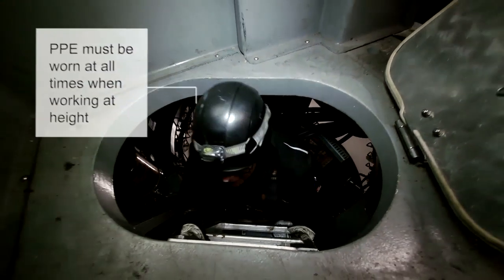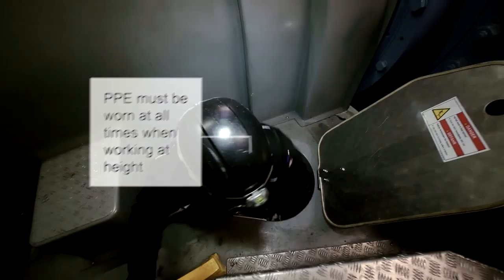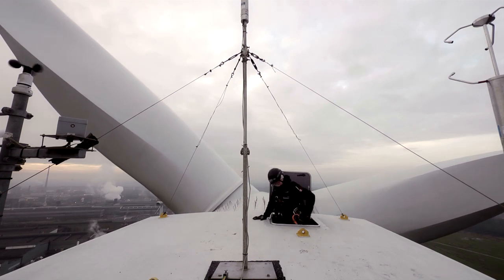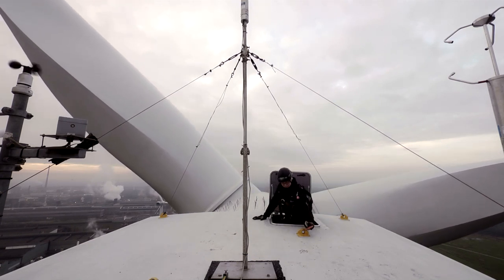If you would like to work at height, you have to use your PPE. It's really important because it can save your life. If you have an accident and you fall down through a hatch or from the ladder, you have to be secured.